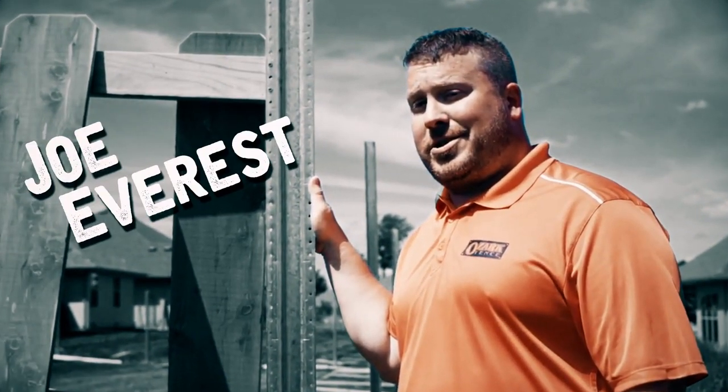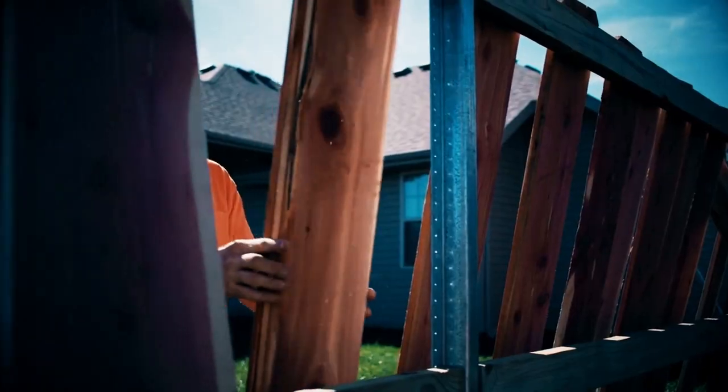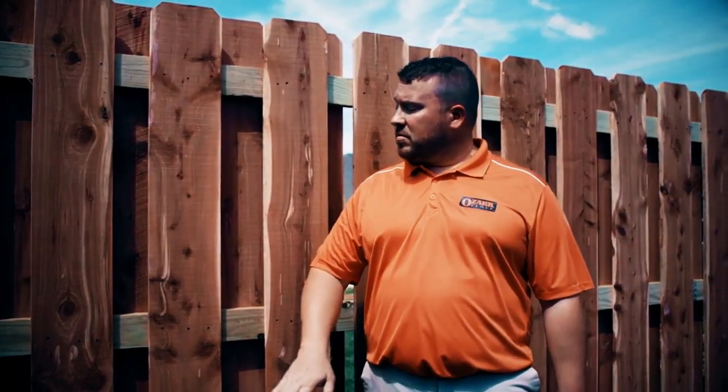This is Joe Everest, The Fence Expert. My family's been perfecting their way of building fence for over 60 years, three generations. While there's more than one way to build a fence, I'm here to share with you our way.